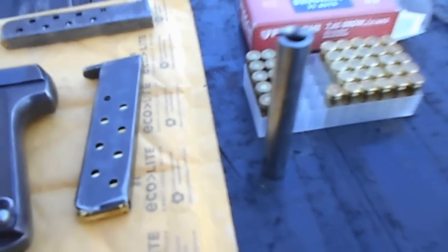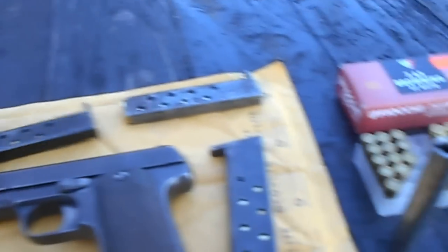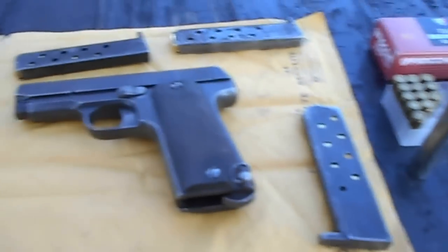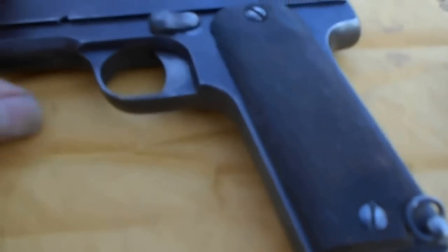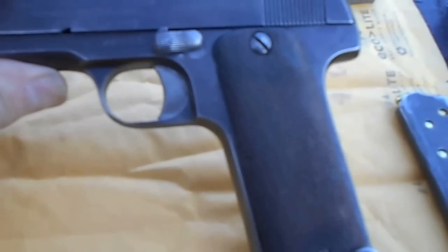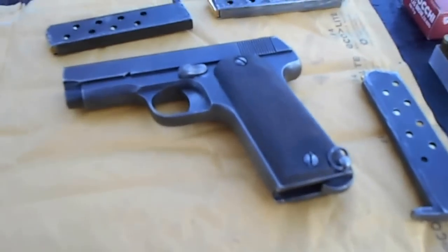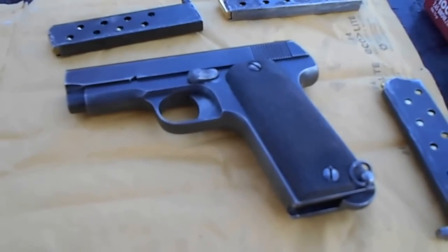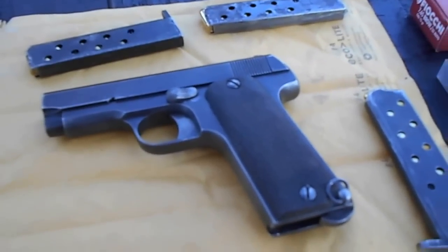So I thought to myself, we've got to try this. Now, I loaded my clips up, and to tell you the truth, I haven't fired this yet. But a little about the gun that I found rather interesting — I know it's Spanish made. I was looking and looking for information about it, and I happened to come across a website talking about early 1900s stuff that was made in Spain.